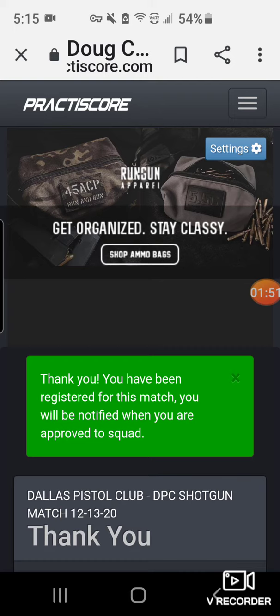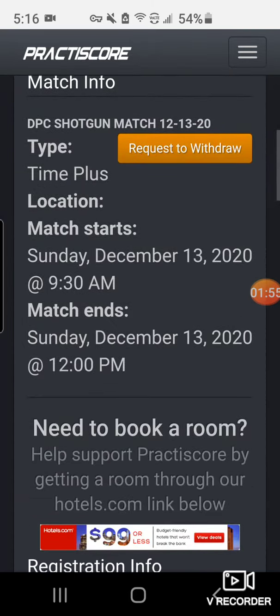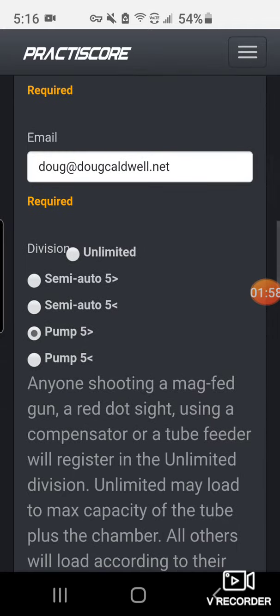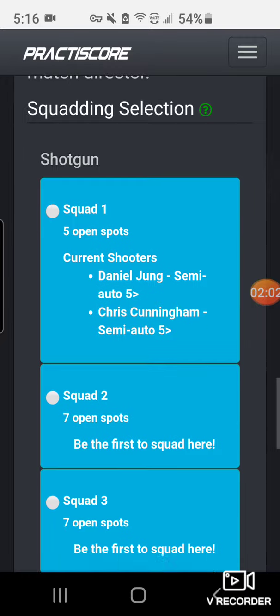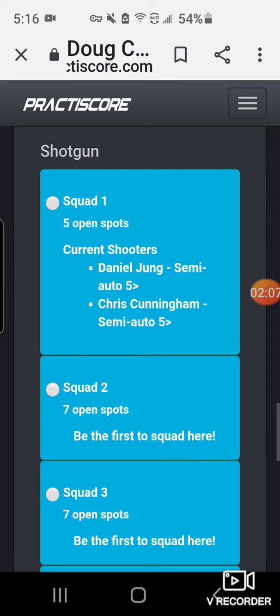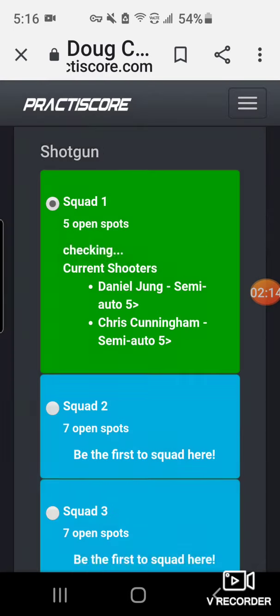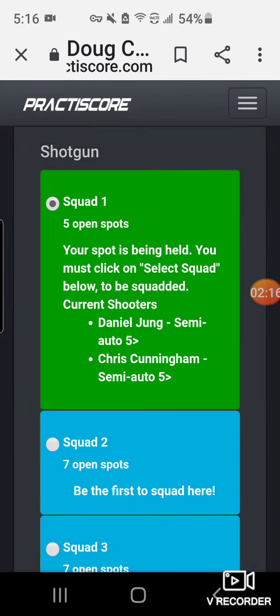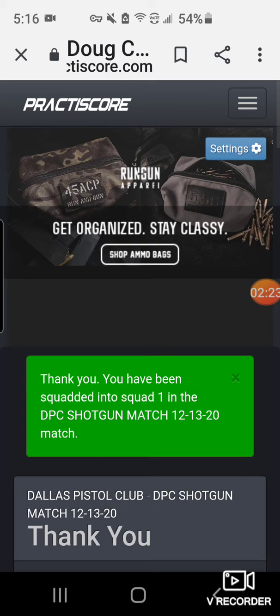I'm now registered for the match, but I need to squad myself — that is, I need to pick a squad I would like to shoot in. I'll scroll down a little further; you can see several people have already signed up. Pick any squad you want. I'm going to select the first squad and hit the 'Yes, squad me' button, then get a confirmation that I've been added.